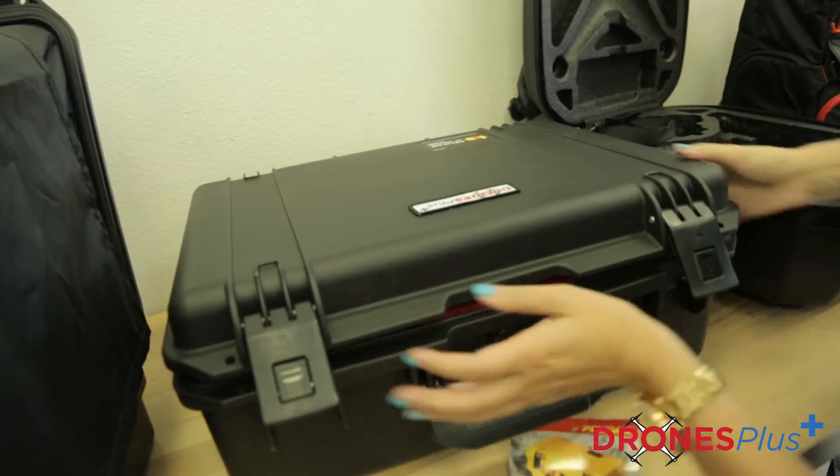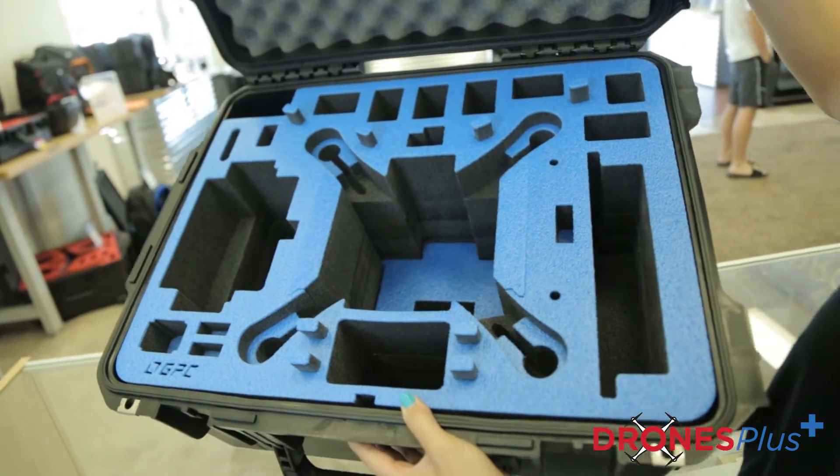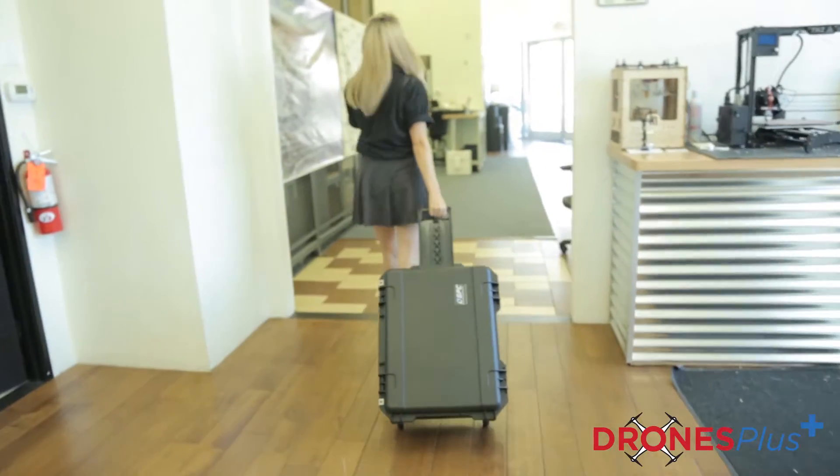If you're looking for a case with wheels, we also offer the Go Professional case that's slightly larger so it's not actually carry-on size, but it does come with wheels so it'd be easier to transport around.